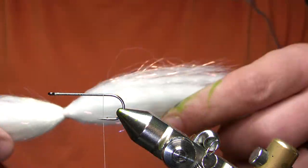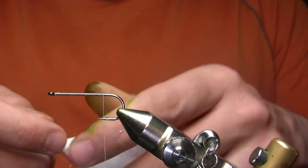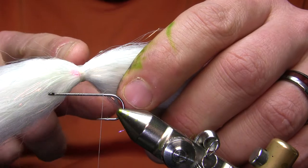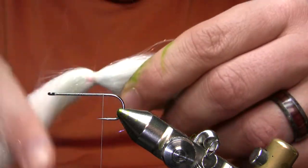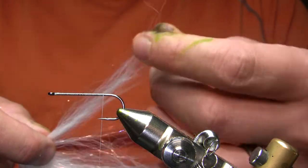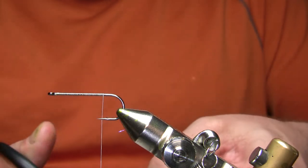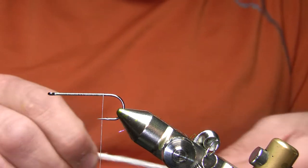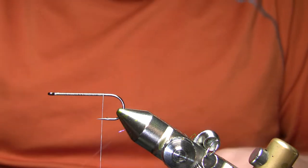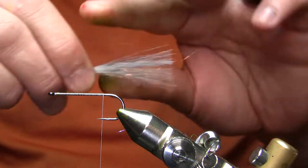My tail and flash on this fly is going to be Farrar Flash Blend — I believe this is just pearl white, possibly bucktail white. This normally comes in a huge hank, and what I did is just took a bobbin with flat wax nylon thread and made a loop around the middle, then super glued it. That's how I keep this stuff from getting all knotted, because in the package it's pretty unwieldy. Since I'm just tying mostly small pike and bass flies with it, I don't need that extreme length.